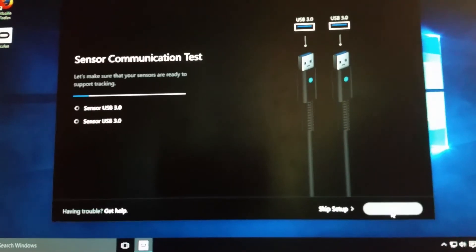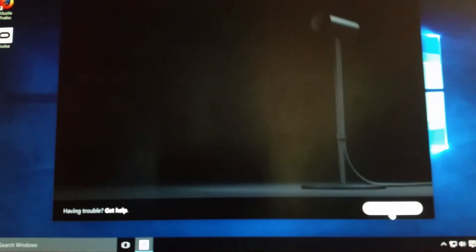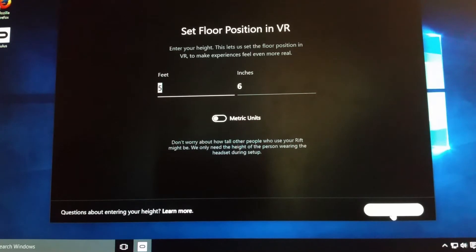Once those are all set, it goes through and communicates with your sensors to make sure everything is hooked up right and configuring properly to your system. Then they tell you that you need to be sure that the shiny side is out — which I got a kick out of, because of course you may not know.